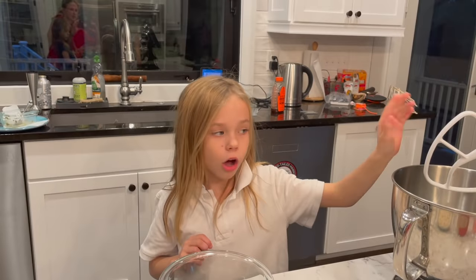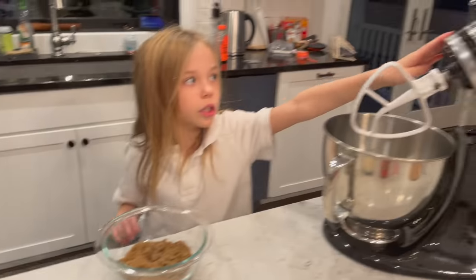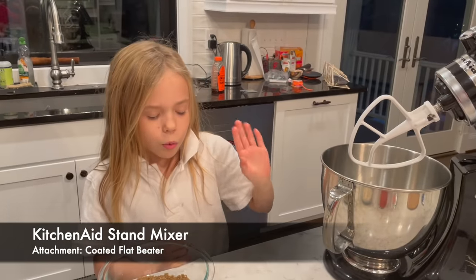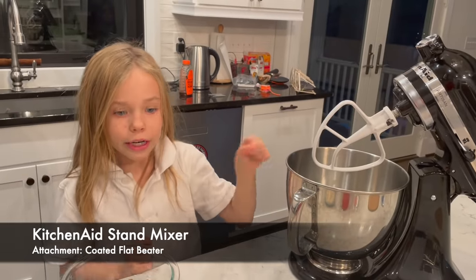Now I'm going to add all my ingredients in my bowl. You can use your electric mixer, which I recommend, but you can also use your hand — whichever one you want. Using your hand would be harder though.